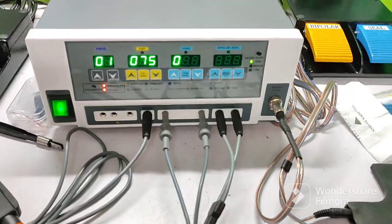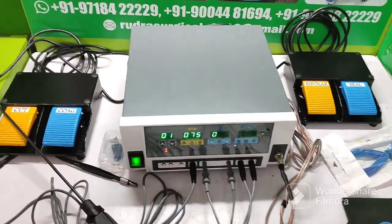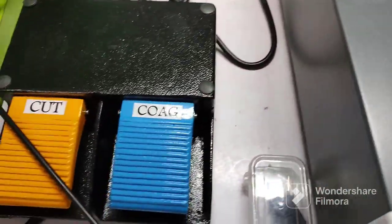We have cut mode, close mode, and bipolar mode. This is the bipolar switch cutter and this is the monopolar.